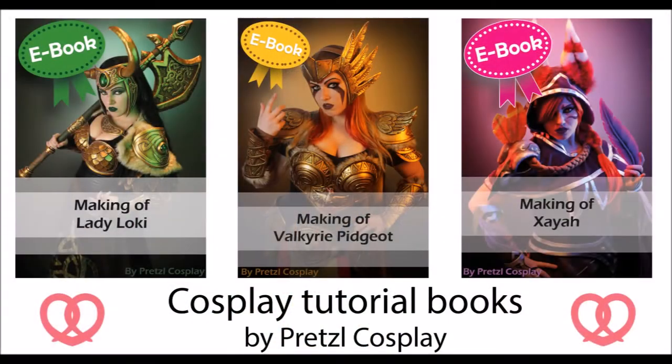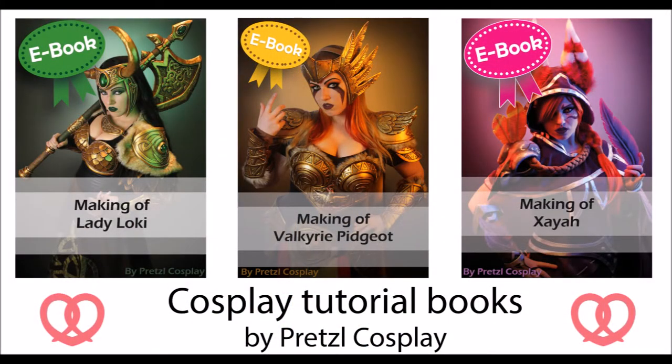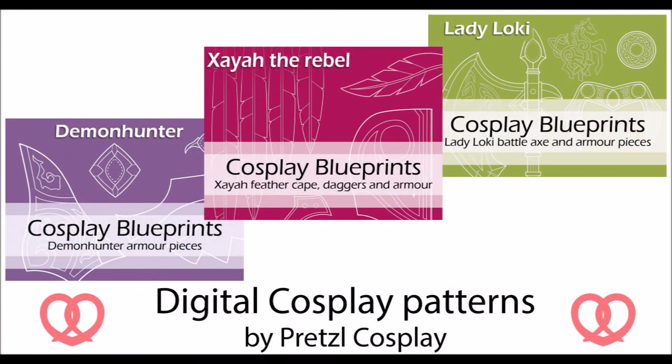Learn more about crafting with Worbla by buying my book. Be sure to check out my e-books — in my webshop you can find several detailed tutorial books about my costumes and my digital patterns. If you need some help with pattern making for your costumes, be sure to check these out.